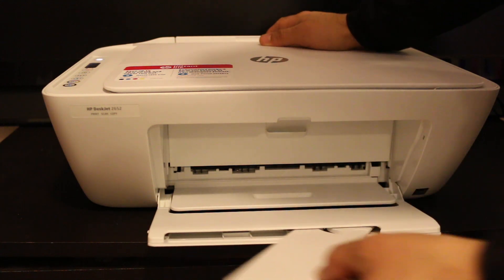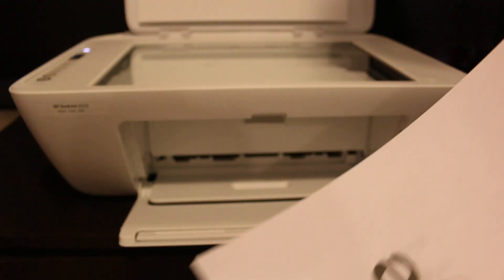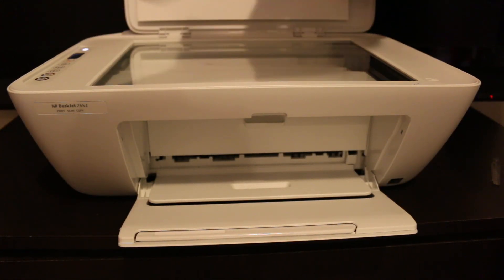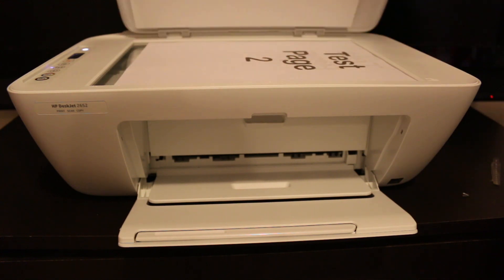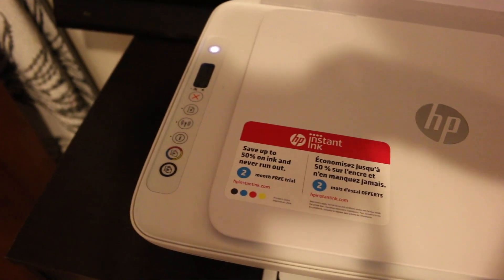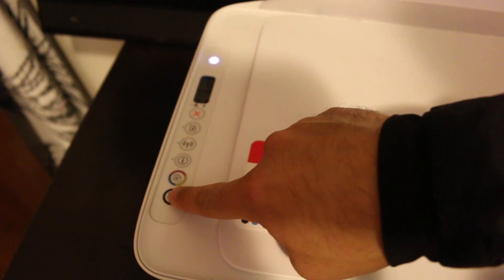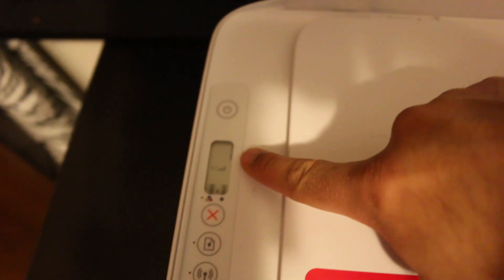There is also a tray where the pages will come out. Open the lid and place the page here facing downwards, then close it. We can do both color and black and white — I'm going to do black and white. Press the button once and you will see the marking on the screen that says one.